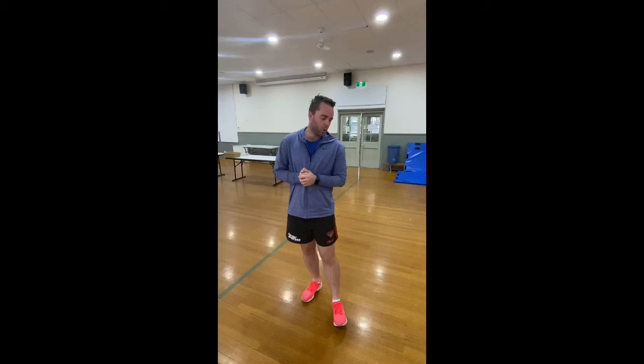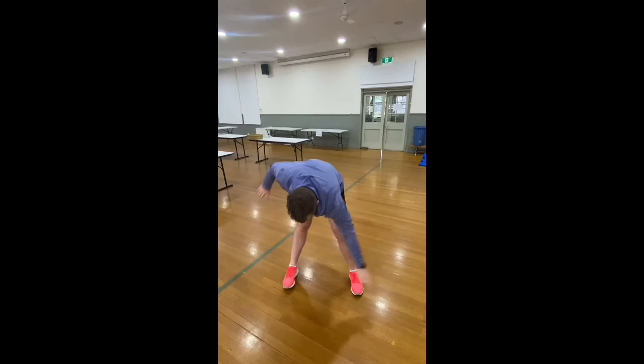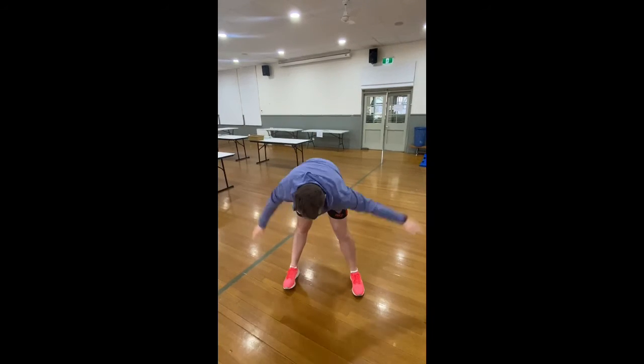If you pull out a skip or a reverse, that's toe touches. We've done this before — right hand going down and touching my left foot, then left hand touching my right foot like this. So that's toe touches. Depending on the number you pull out, that's how many you do.